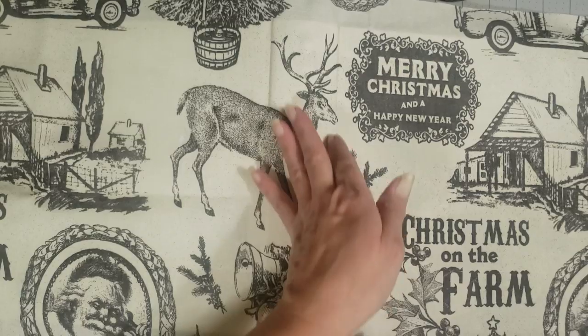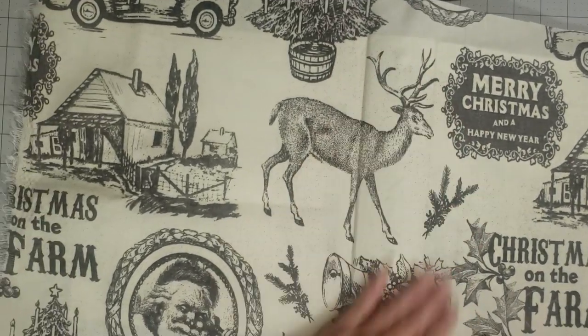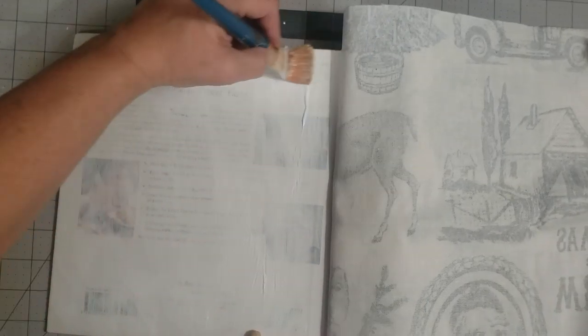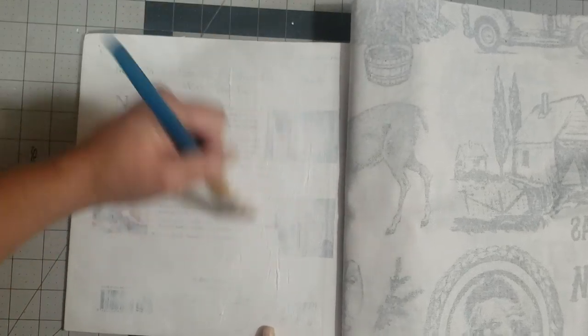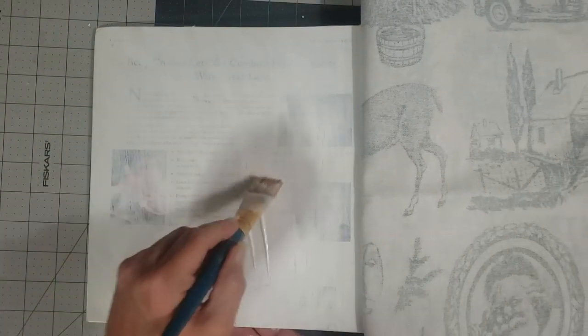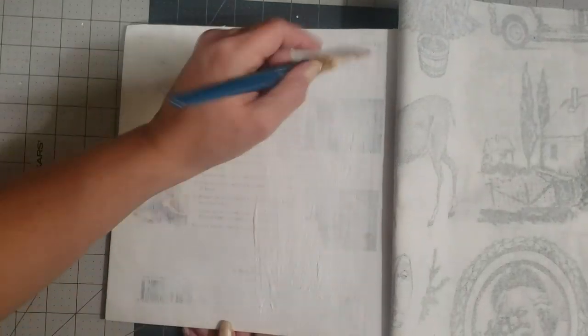I'm going to pull this back and finish adding glue to the cover, spreading it fairly thin and making sure to get all the way to the edges. If your glue starts getting too thick, you can dip your paintbrush in water — I have a little jar I soak my brushes in — and that'll help thin your glue out a little.